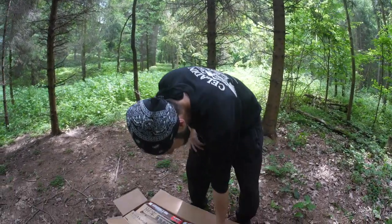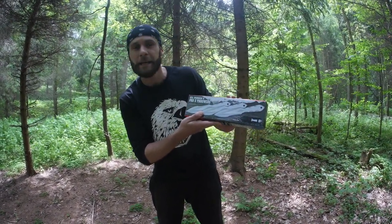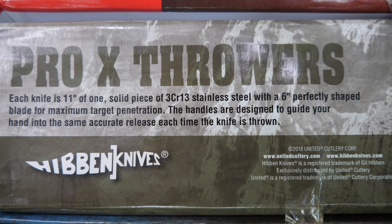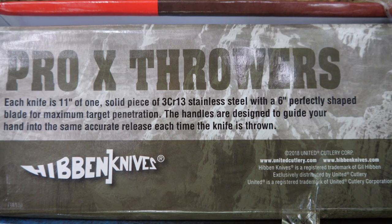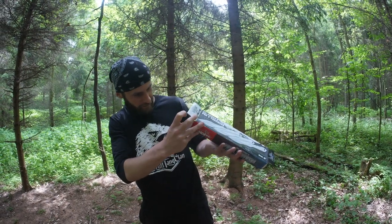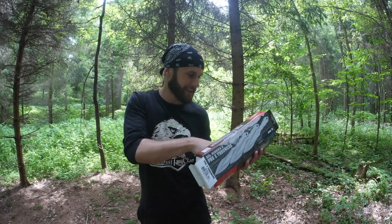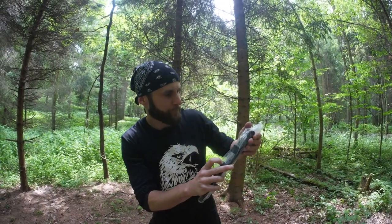Another thing we have in the box is the new knives from master Gil Hibben. These were designed by him and produced by United Cutlery. I'm definitely looking forward to testing these because, as you know, this is mainly a throwing channel. I have to figure out how to open this box — a little bit of duct tape — and there you go. They come with a sheath as you can see.